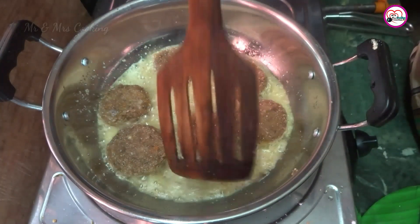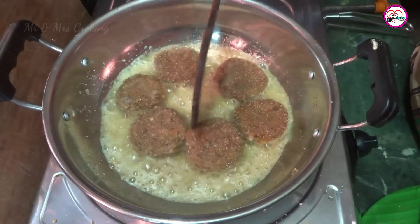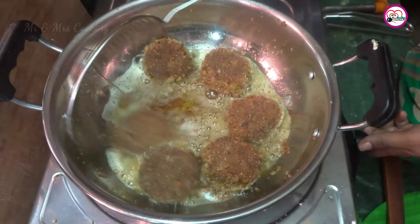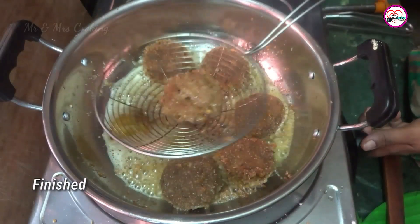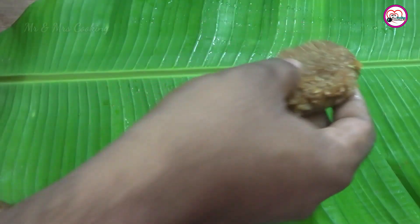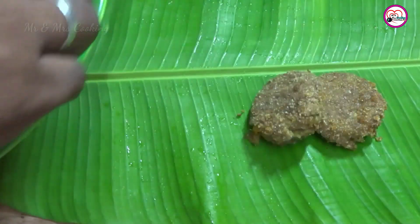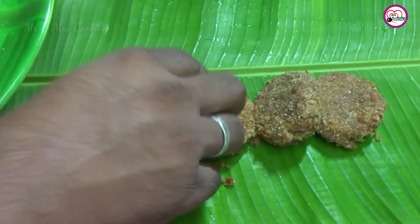We can hold it and put on our recipe. This is a very good recipe for our channel. Subscribe to our channel, like, share and comment.